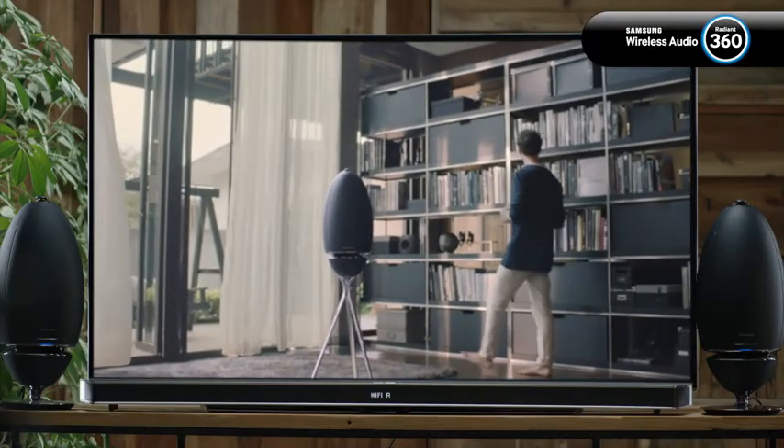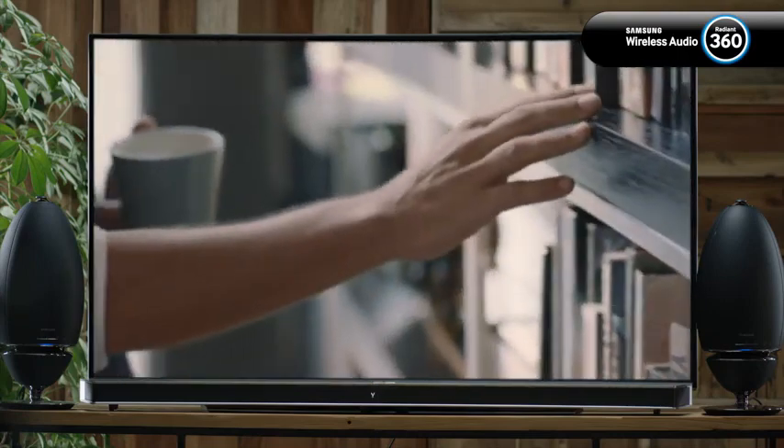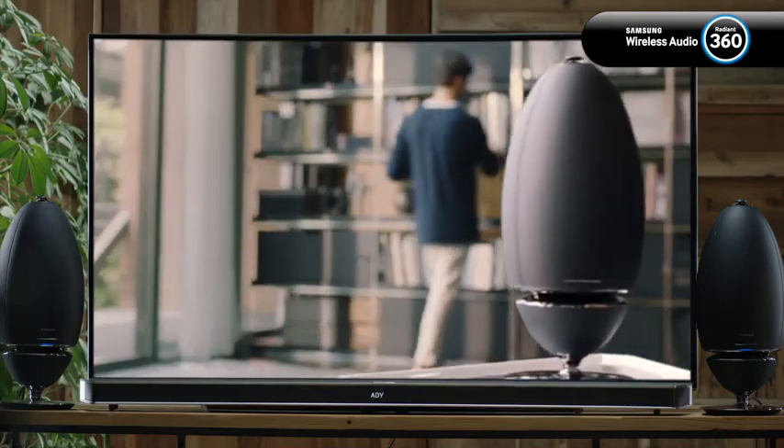That's it. You've just learned how to set up a surround sound system with your wireless audio 360 speakers.